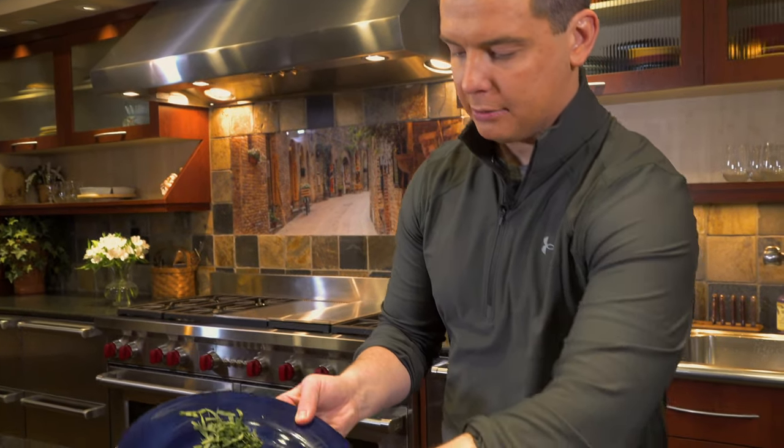We've got our pan at medium-low heat and we're going to add in our butter. It's already nice and hot — we're going to swirl that around and let it melt. Next we're going to add in our shallots.